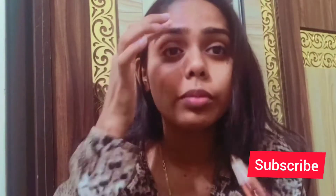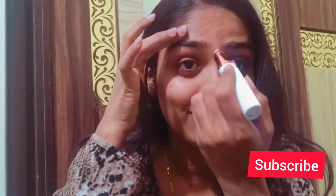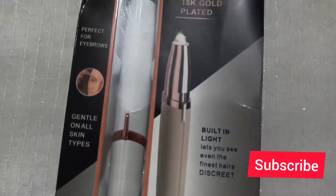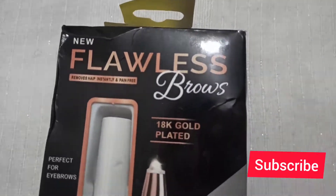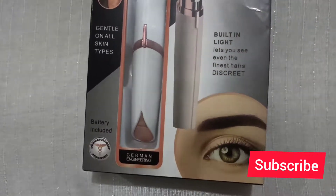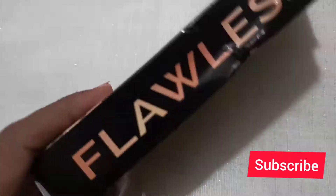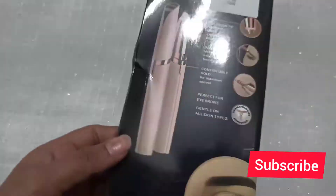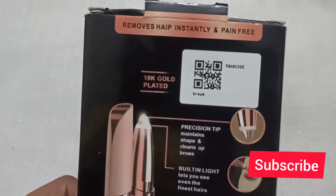This is Eyebrow and I have almost made it. Hello friends, welcome back to my channel. In today's video, I am going to share a review of Flawless Brow. What I found in this product and what I found in the packaging, I will share with you — how to use this, how to fix the battery into this, all these things.